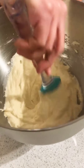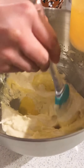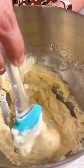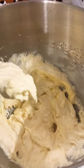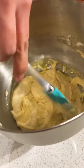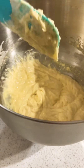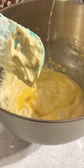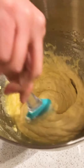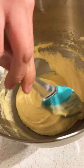Once your flour is nicely incorporated, next we will add our melted butter, a little at a time, and keep folding it in. I have incorporated the last batch of butter and our batter is perfectly ready.